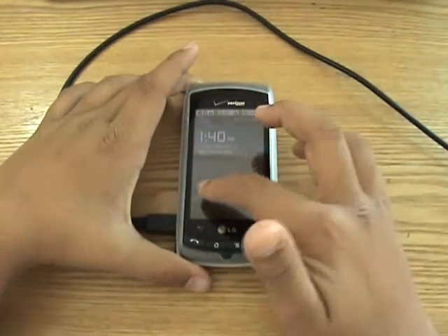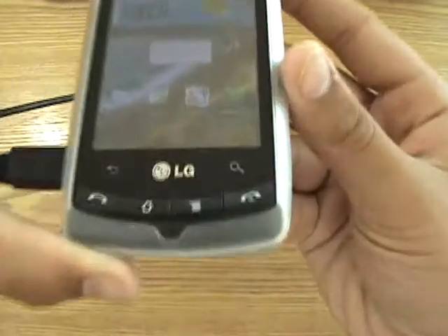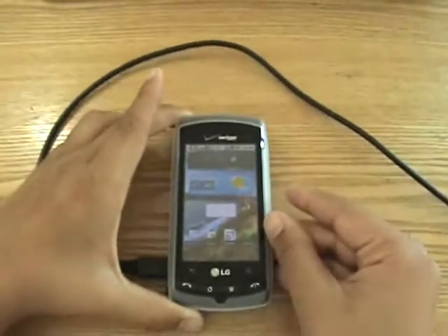Now step two, you want to download an application called PDANet, which is available in the Android Market for free.